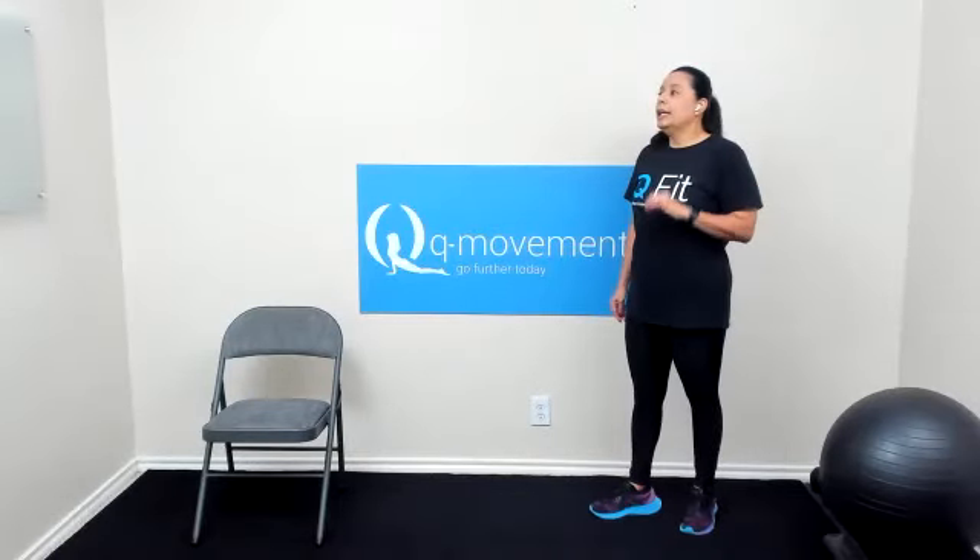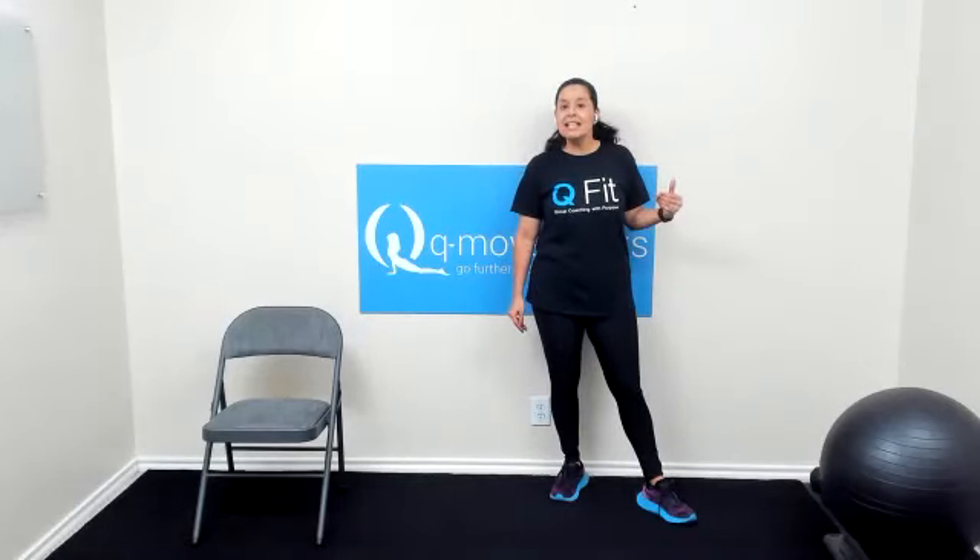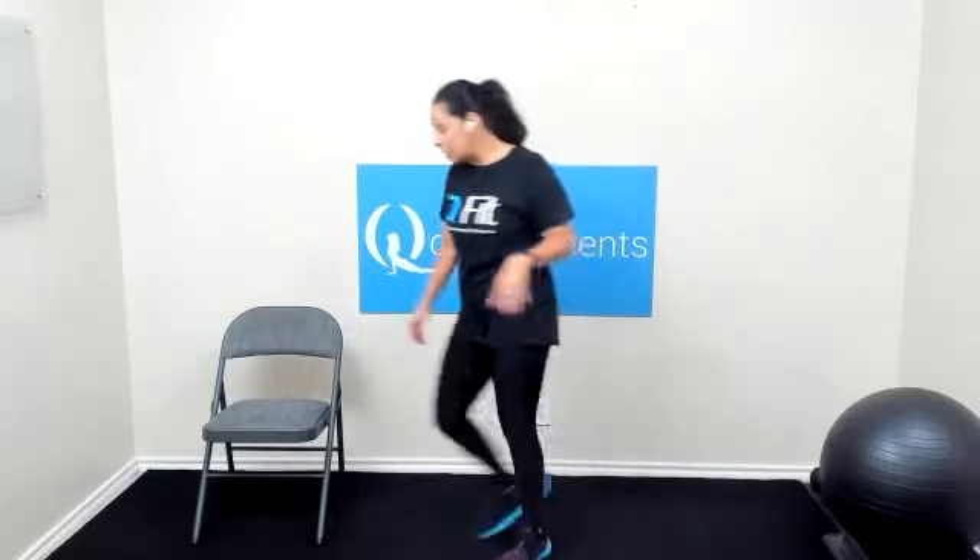Listen to your body. Use weight accordingly. If you want a little bit more intensity, use heavier weight — maybe not as many reps. Listen to your body. Let's go ahead and get started.